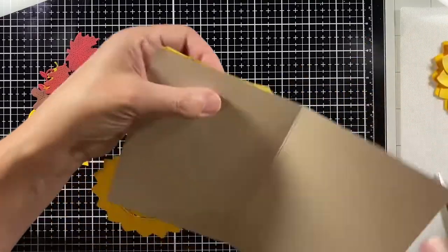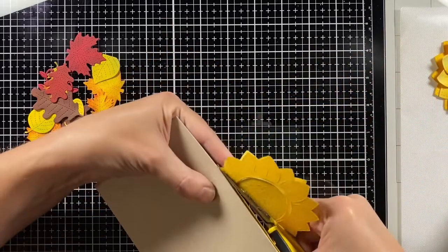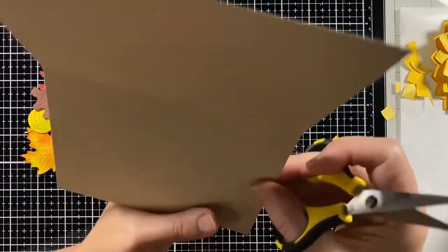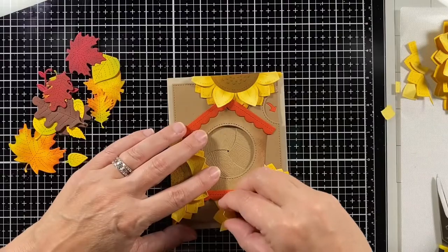I'm cutting those flowers off and I like to cut them from the back so I have a nice edge to look at as I'm cutting.